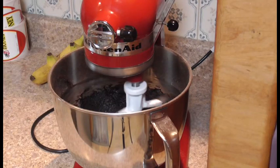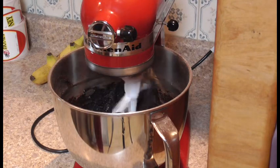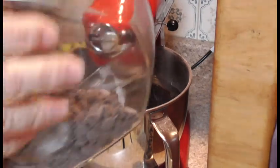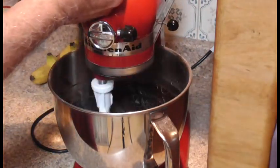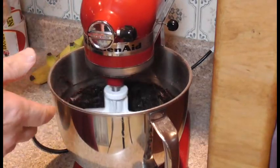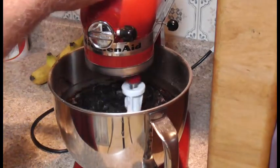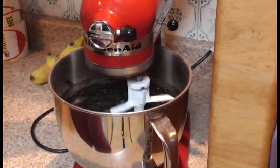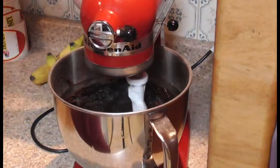If you want to get fancy, you can put a ganache on it. I don't have a lot of chocolate chips, so that's about all I have. You want to make sure you add at least a cup. I add them until I think it looks good — I like them really chocolatey and gooey.